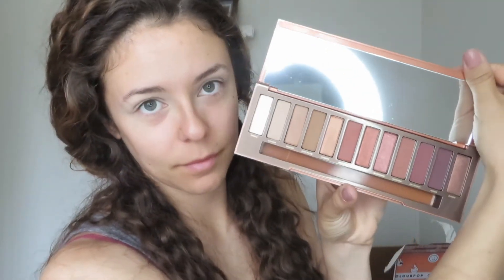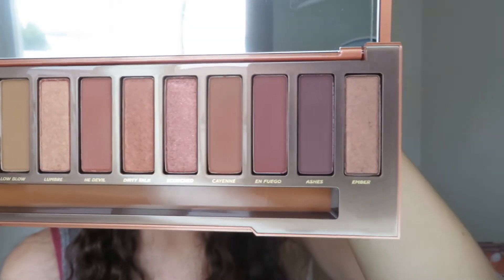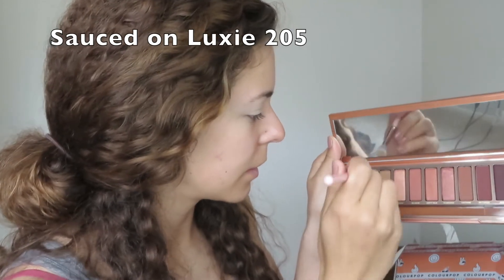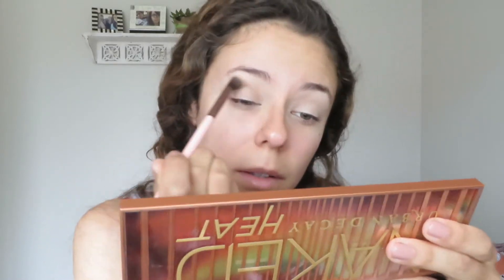I got it a couple of weeks ago but haven't had any time to mess around with it. It's my first time doing a full eye look and I hope you guys like it. I'm just blending sauce mostly on the crease, making sure to blend it out into the upper crease and a little bit on the lid. This color is nice for accentuating your crease on one of those no-makeup makeup days.